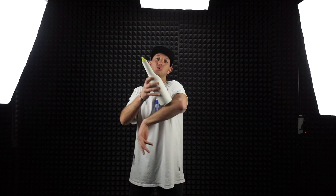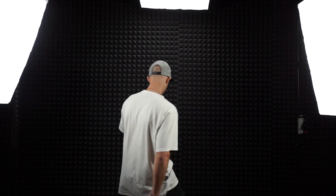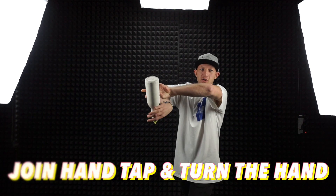If you don't plant the bottle and the bottle starts to drop, at the same time you can push the bottom and do the tap like this. And the third step: you can join the hand tap from here — the same move as I showed you before, absolutely the same. Catch in here, tap in here, and then tap in here again. Change the grip and catch.